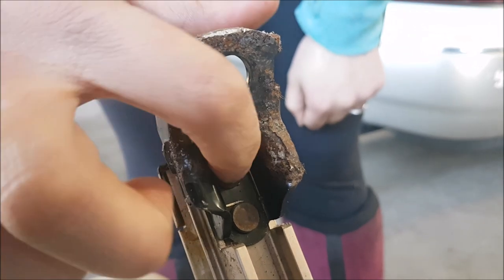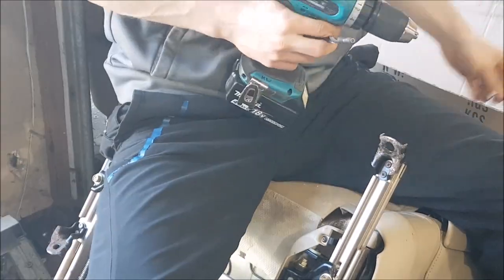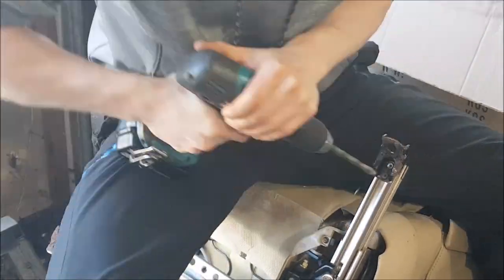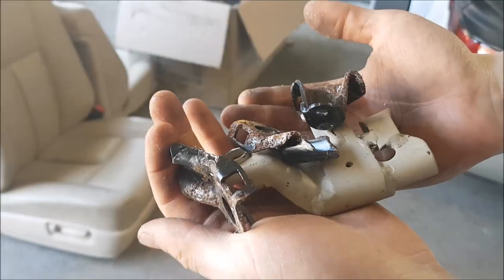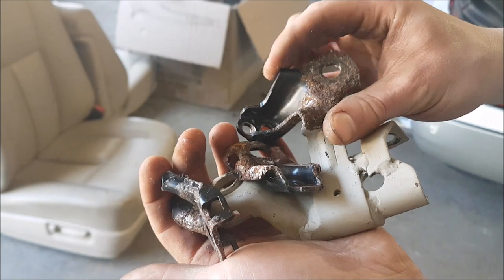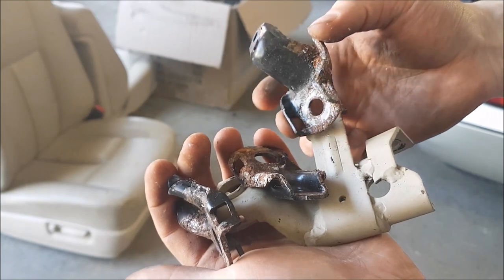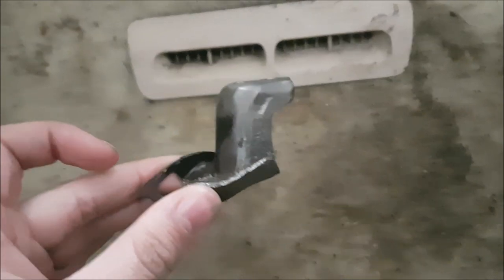To remove the tabs you have to start off by drilling out the rivets. Now with all four tabs removed, we're going to wire wheel them to remove rust and paint and get them ready to be welded. You can see that we've wire wheeled the paint and rust off of the surfaces that are going to be welded.